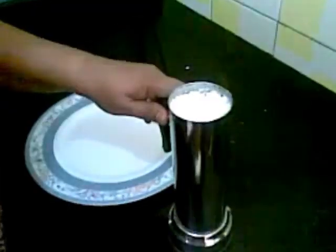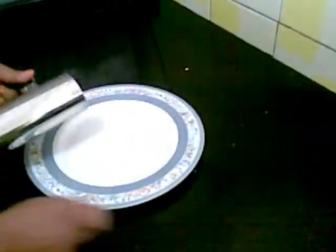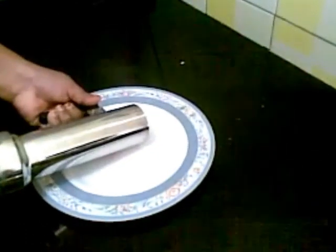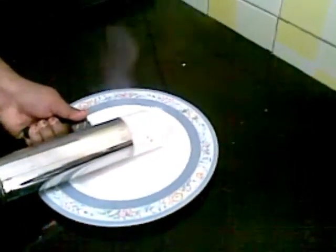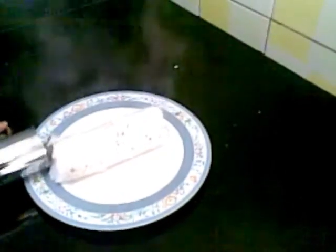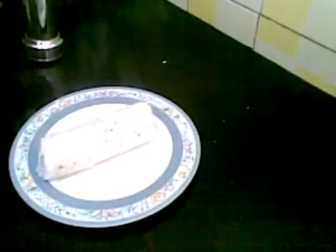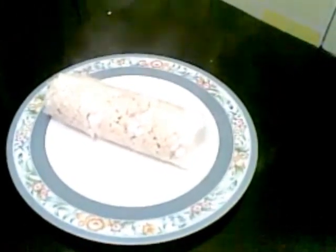So I will remove it now. So here our puttu is ready. And this we can serve with chicken curry, mutton curry, or green gram curry. Thank you.